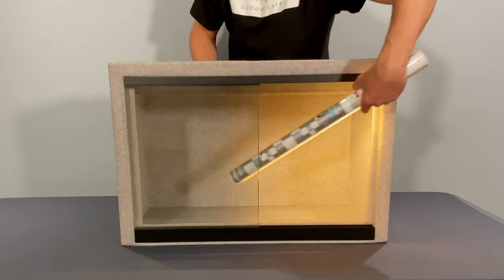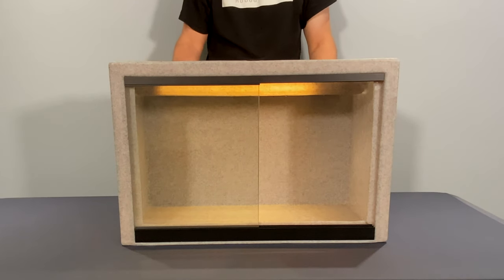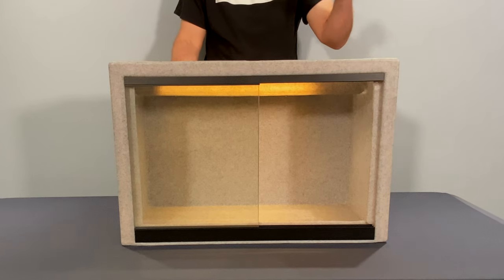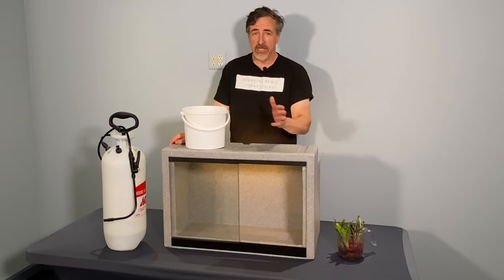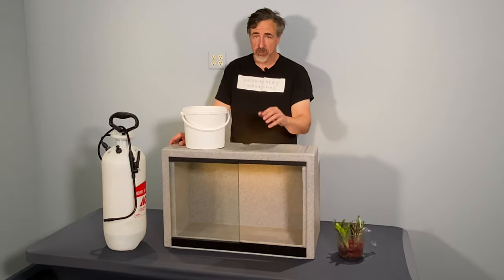The reason I'm not showing you the light I'm actually going to put on this thing is I don't have it yet — Amazon hasn't gotten it to me. And you saw the bromeliads; they've got to go in here today. So I'm going to get this set up ready to go and install the light some other time.